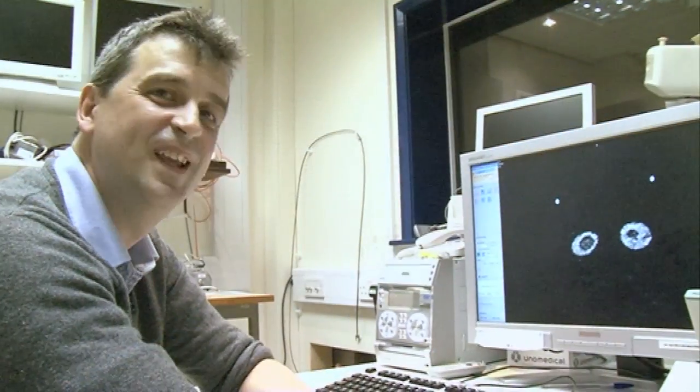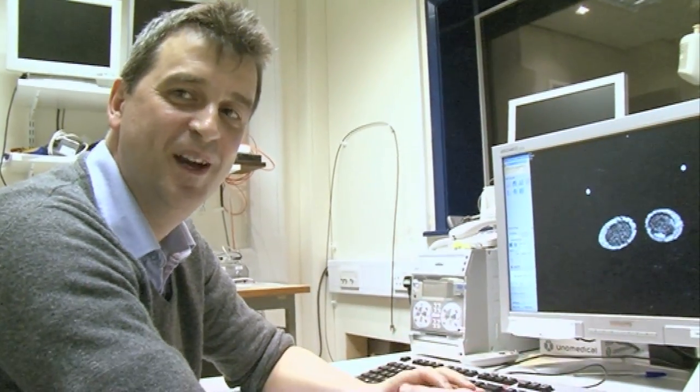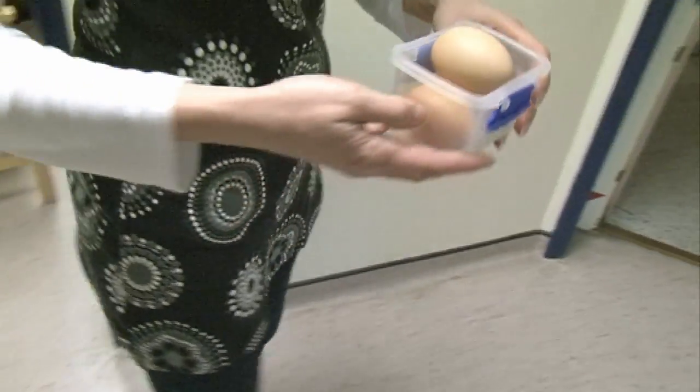Have you ever imaged a cream egg before today? I have to say I haven't, so it's a new experience for me. We thought it would be a good idea to also look at some real eggs as well as cream eggs to see what we can see. There we can probably differentiate the yolk from the surrounding egg white, so let's have a go at doing that.